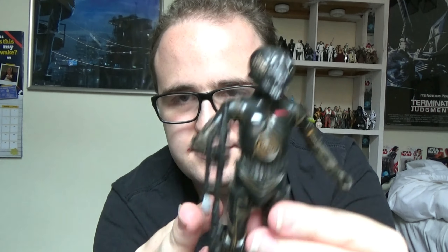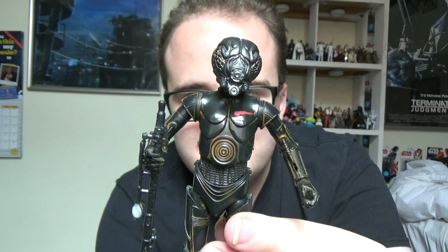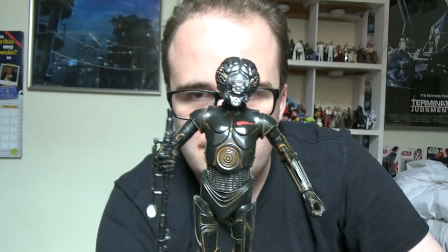I'll put a link down to where the two-pack should be available — all of Forlom and Zuckus — as well as the original character itself, so you can see where you can buy it for yourself and see what you think of it. That is Forlom from the Black Series — hope you enjoyed looking at him. I'll be back with the other two bounty hunters very soon, so do keep a lookout for those. Don't forget to like this if you enjoyed it, leave a comment, subscribe, hit that notification bell, and I'll see you next time.